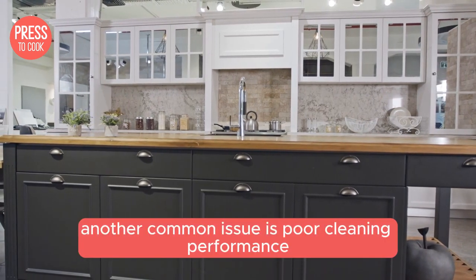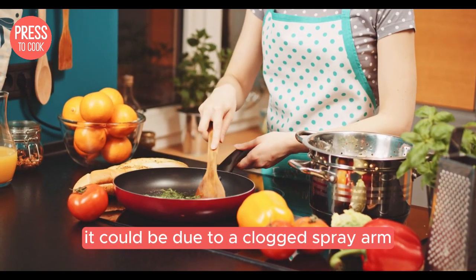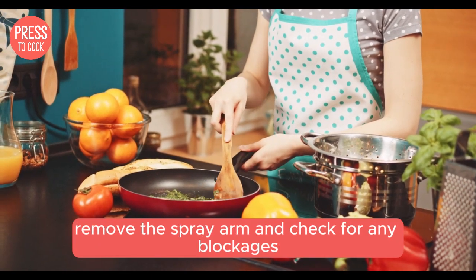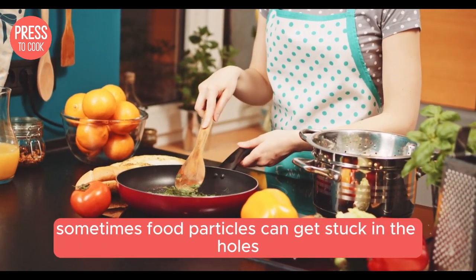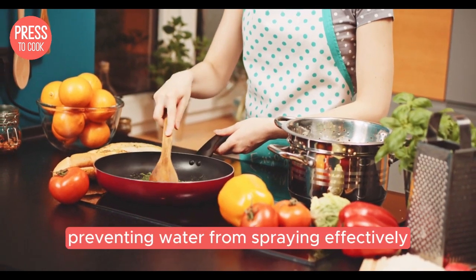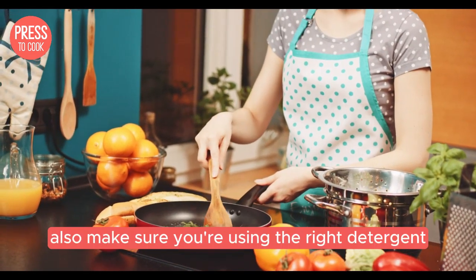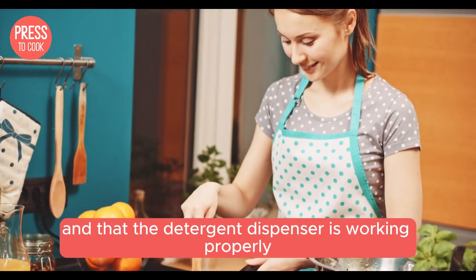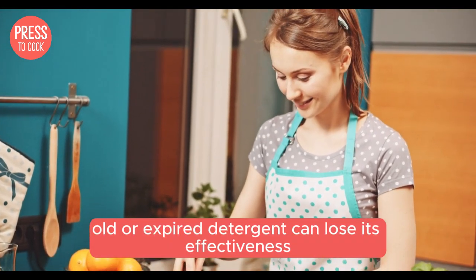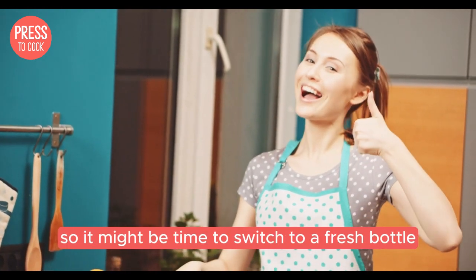Another common issue is poor cleaning performance. If your dishes are coming out dirty, it could be due to a clogged spray arm. Remove the spray arm and check for any blockages — food particles can get stuck in the holes preventing water from spraying effectively. Also make sure you're using the right detergent and that the detergent dispenser is working properly. Old or expired detergent can lose its effectiveness, so it might be time to switch to a fresh bottle.